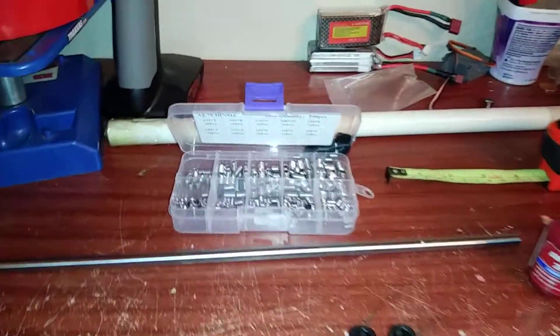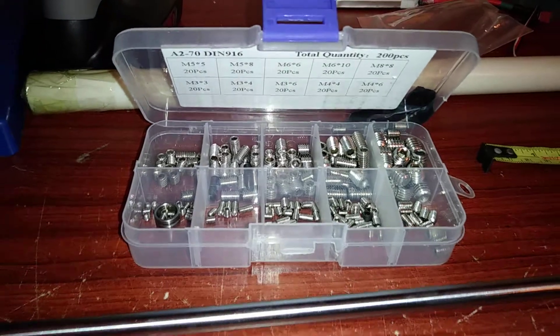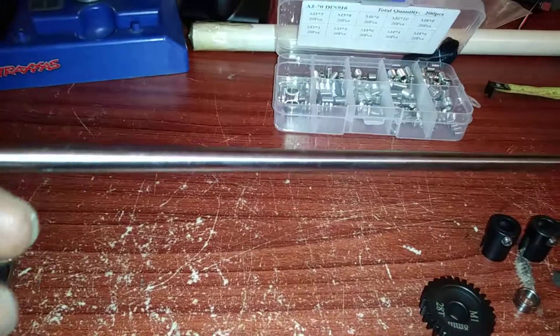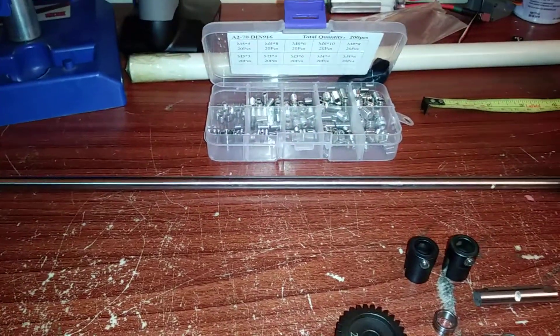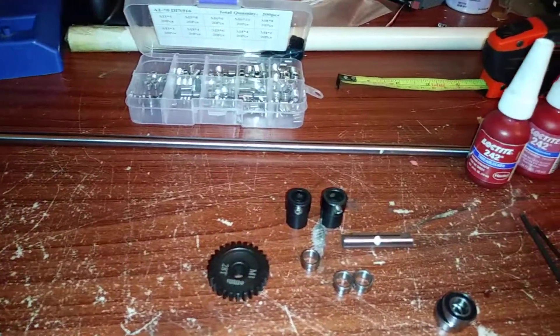First off, these are your grub screws — you can get these off eBay for like $16. And then this is your eight millimeter shaft. You can use eight or five millimeters, whatever millimeter fits the setup you're going to use, but I'm using eight millimeter because I think that would be a sturdier setup.